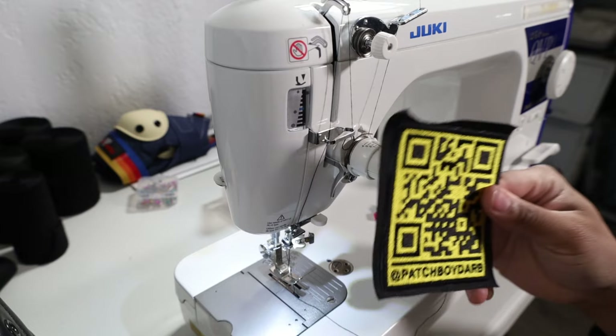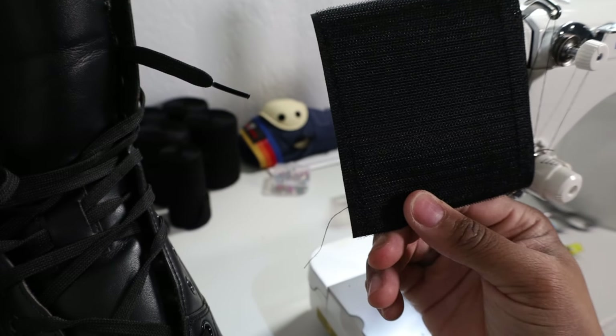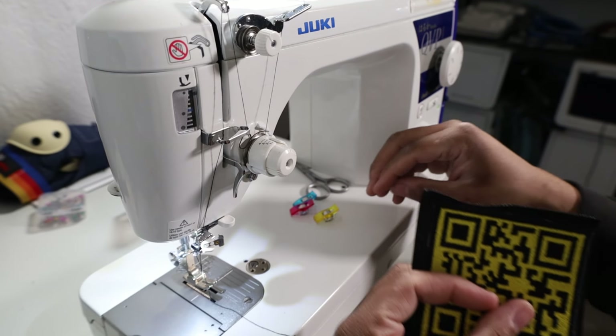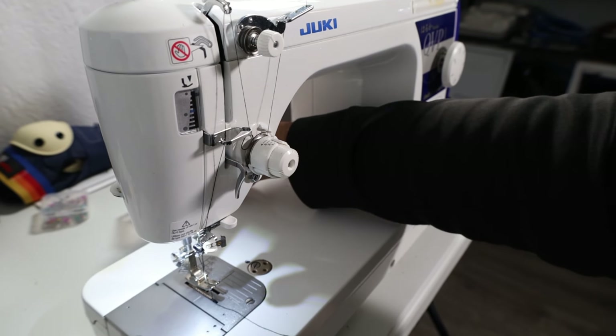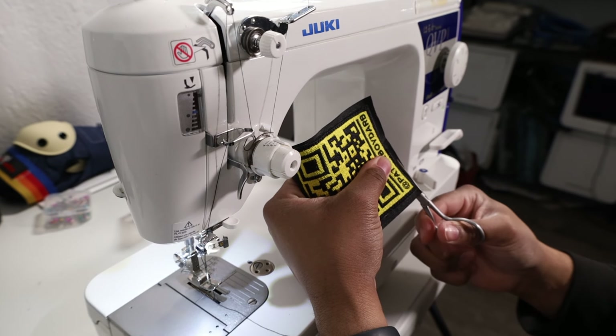There we have it. We have the patch here and the velcro stitched on there. Let me go ahead and cut the excess — let me put my wonder clips away and cut this excess off. Yes indeed, that's some velcro.